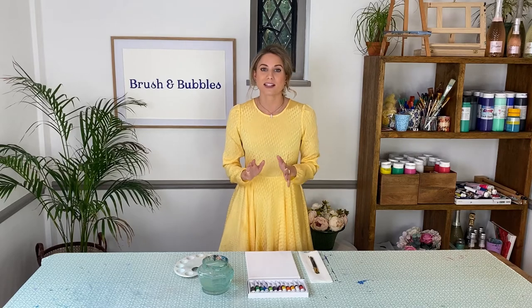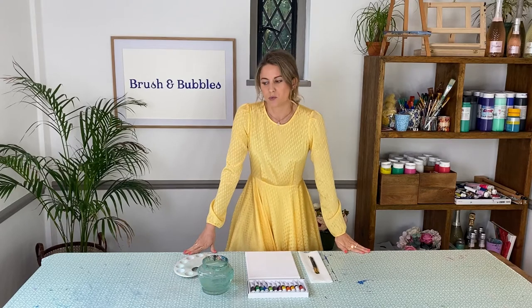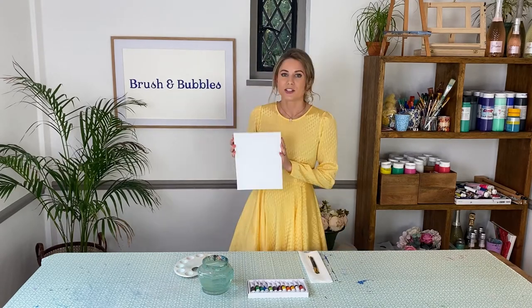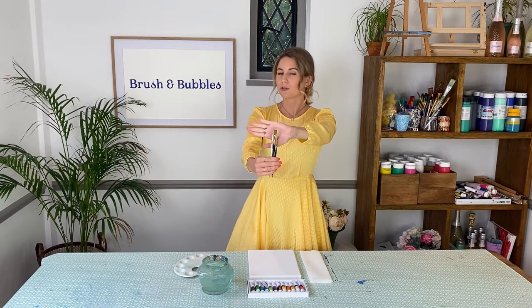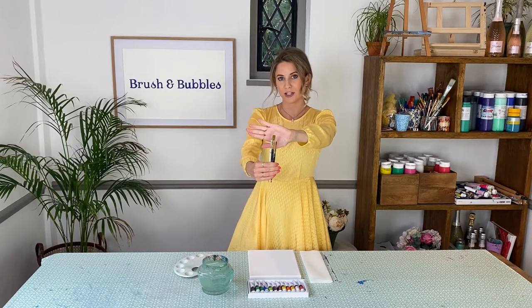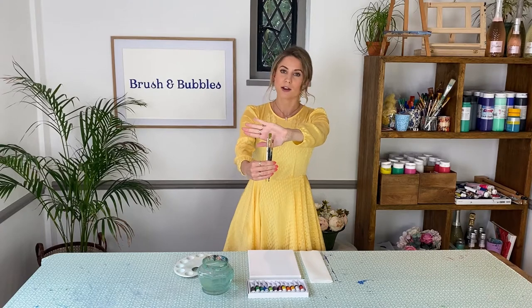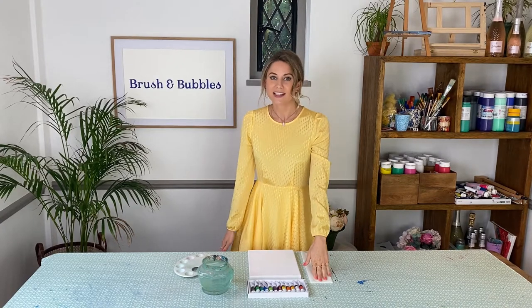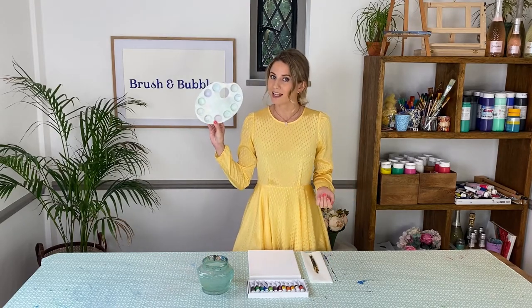Before we get started I'm just going to talk you through what you'll need to create this painting at home. To start with, I think it's wise to cover up your table with some tablecloth or old newspaper. You'll need a canvas — I've got an 8x10 size canvas here. I'm using three different size paint brushes today: a medium shaped square one, a smaller pointy one, and a tiny little one for all the details. You'll then need some kitchen towel and a pot of water.